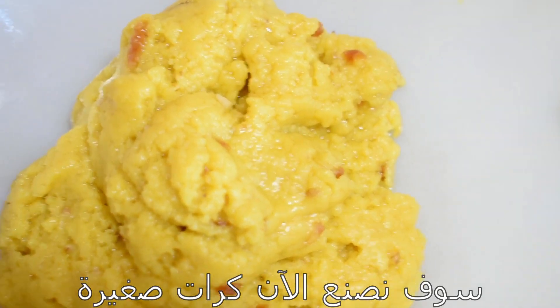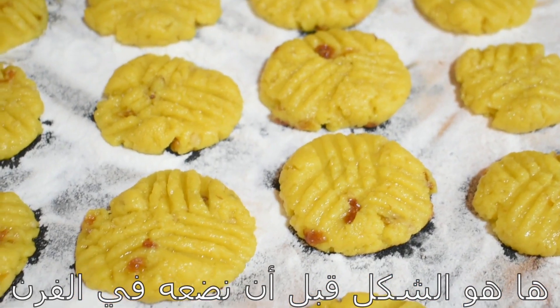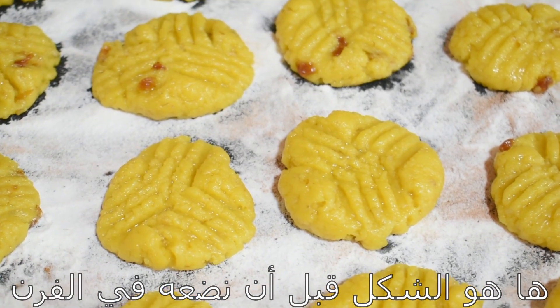This is how the paste turned out. Now we're going to make little balls. We're going to put it in the oven.